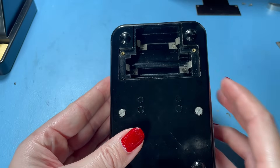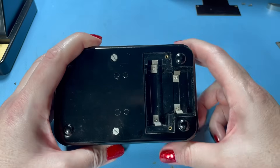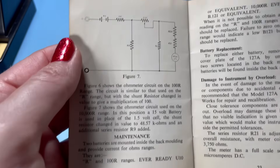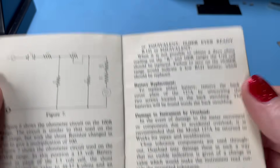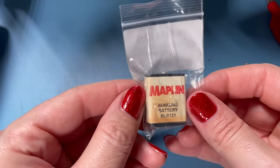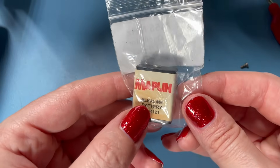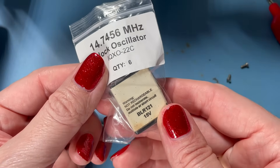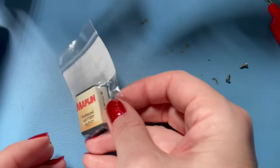Now for batteries — we need to put some in our Taylor meter so we can check resistance. The slight issue is these are fairly non-standard sizes. We need an Ever Ready U10 or equivalent and an Ever Ready B121 or equivalent. Neither of those are readily available these days. Back in the day you could just wander into your local Maplin and pick up one of these BLR121s. This is an old one I took out of an AVO I was working on a long time ago, and I just kept it as a keepsake because it's cool — you just don't see them.